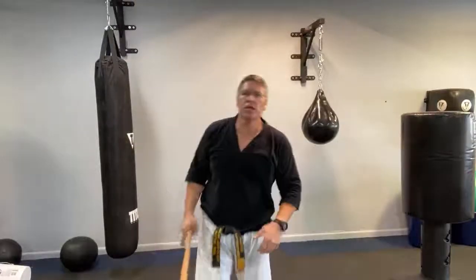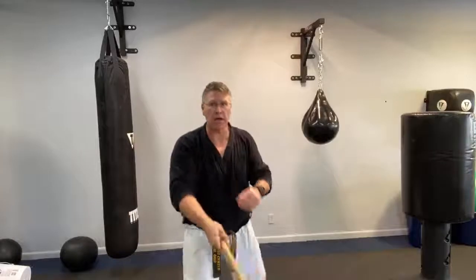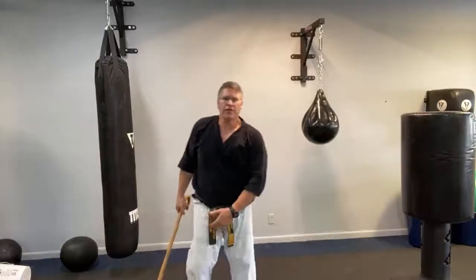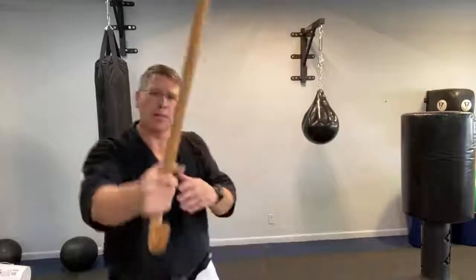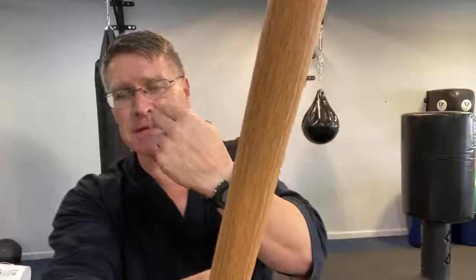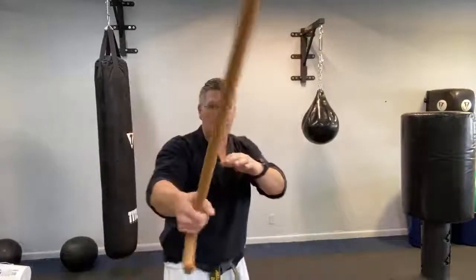Throw those sets in: sets of squats for 30 seconds, go back to spinning for 30 seconds, then the second kind of spinning for 30 seconds, then the reverse spinning. Now practice your strikes: put one foot forward, hands up, and learn how to fight behind your weapon. I want my weapon to interrupt your line of sight so you have to look around to punch me in the face — I want to control the fight from the very start.